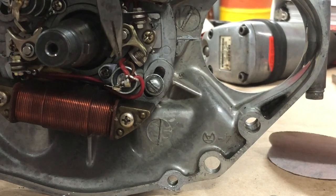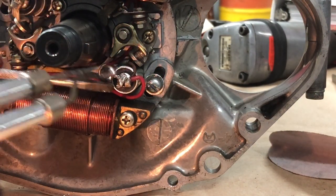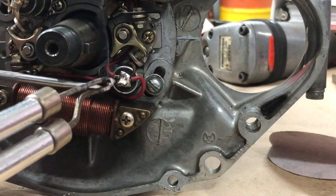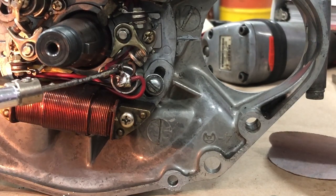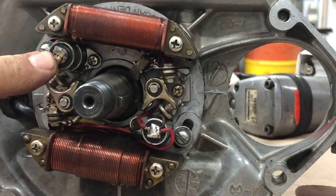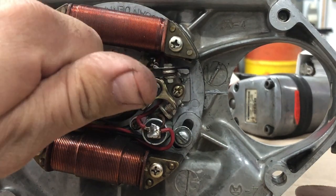The wires are positioned. We're going to do the first tab, and the first tab's done. We're going to bend this one over like so. I do believe we got ourselves a good connection here. We're going to repeat that for the other side, then start putting things back together. I've already cleaned the points and checked the resistance of the ignition coils — we're good there.